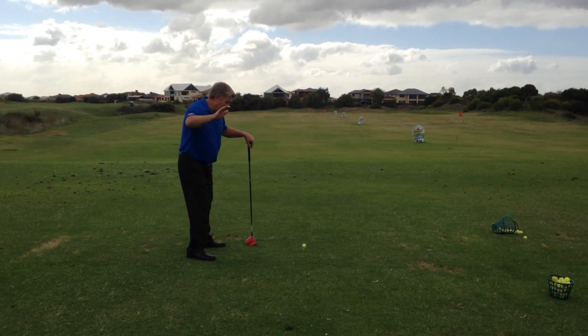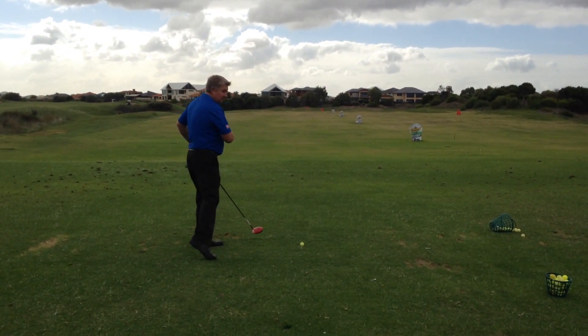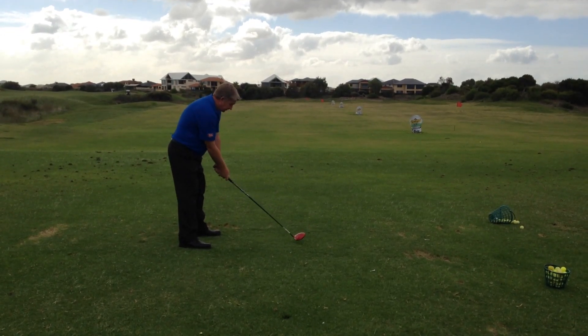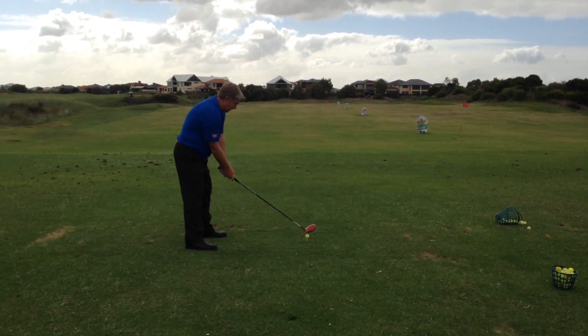So remember: nice side backswing, topspin lob follow through. Let's give it a go and see if we can draw one. Nice and relaxed, topspin lob.